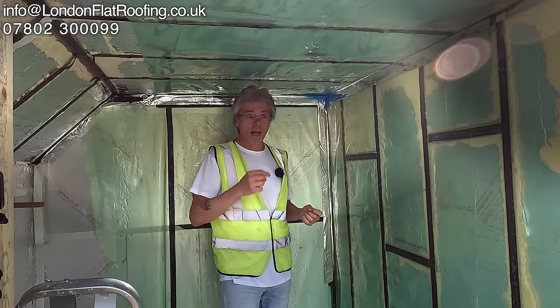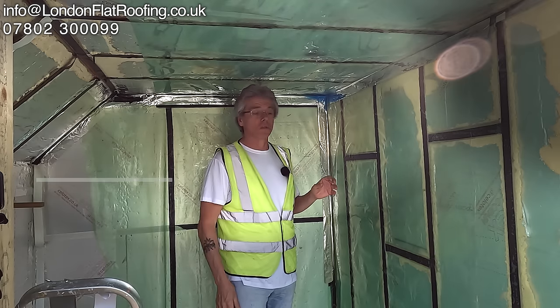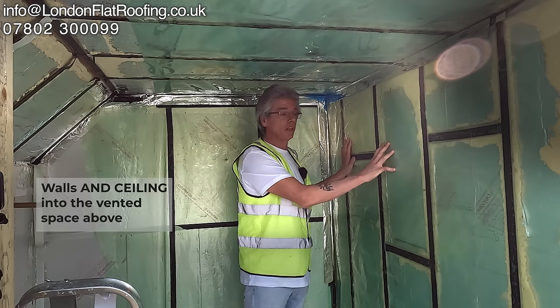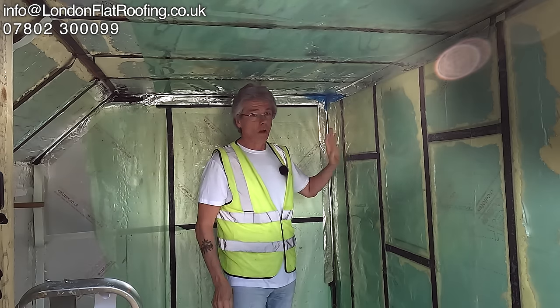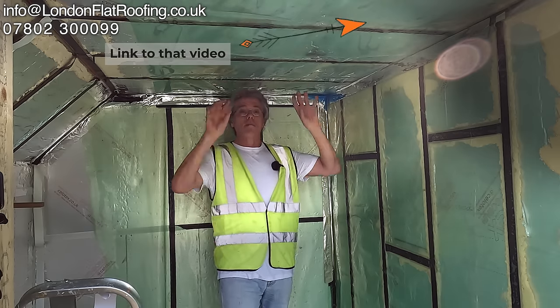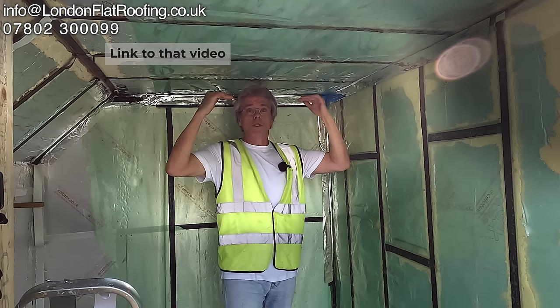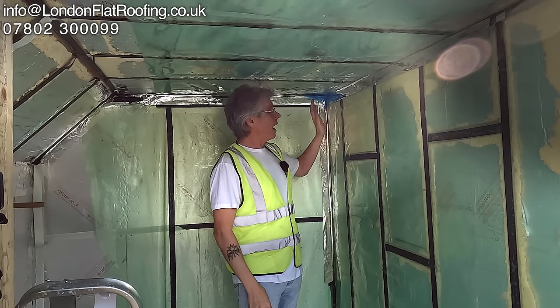At the end of the day, it's an air vapor control layer — we're trying to control the amount of moisture going through these walls. It's not just the vapor resistance of the material: if you've got any leakage of air going through, you've got lots of vapor going through with it. That's why you cannot go cutting light fittings through this without sealing it correctly. You're better off not putting light fittings in — I did that on another video in respect to doing a dropped ceiling.